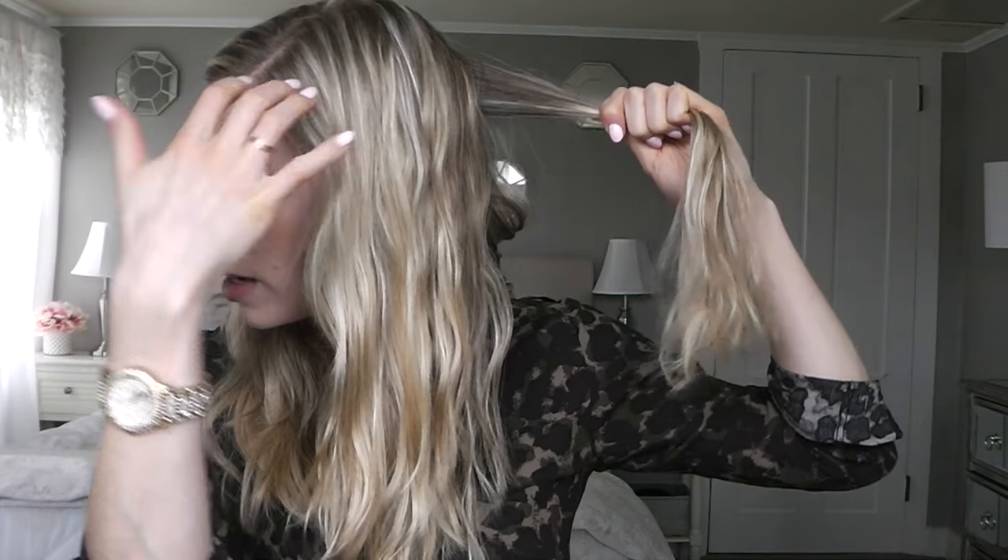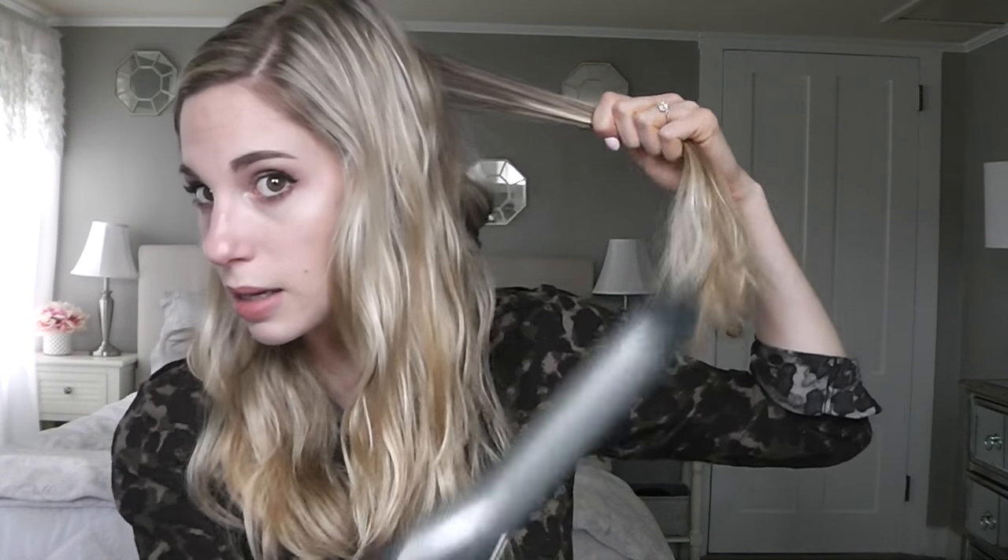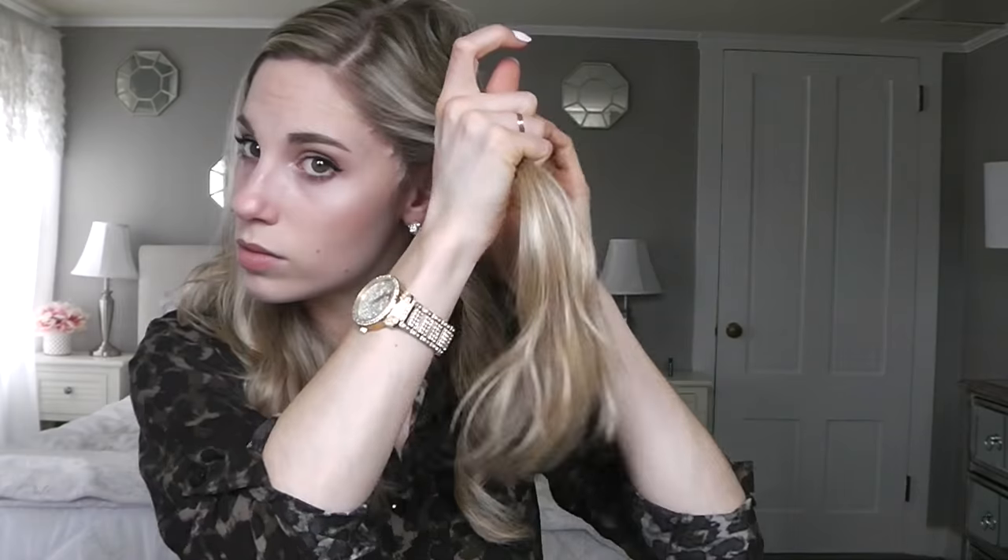I like the curliest part of my hair to be at the root so it gives more volume, and then it just falls looser towards the bottom. I start grabbing pieces furthest from the back and work my way to the front. This combination of the leave-in conditioner and serum is a dream — my hair is so smooth and surprisingly not greasy or heavy in any way.